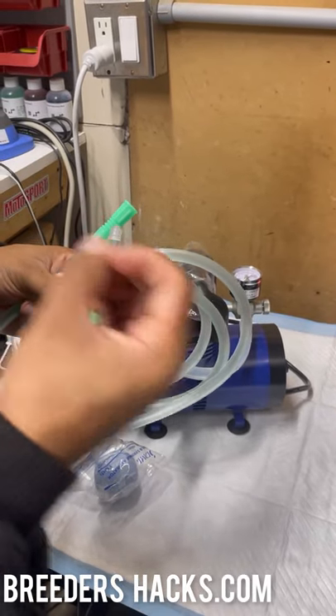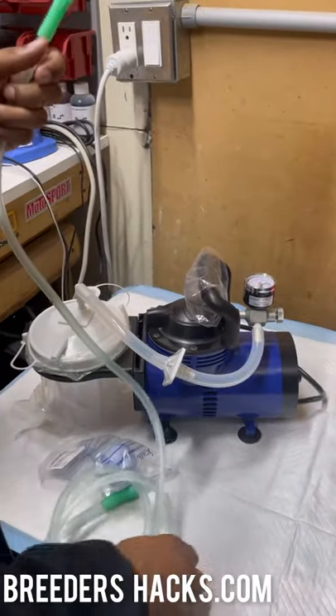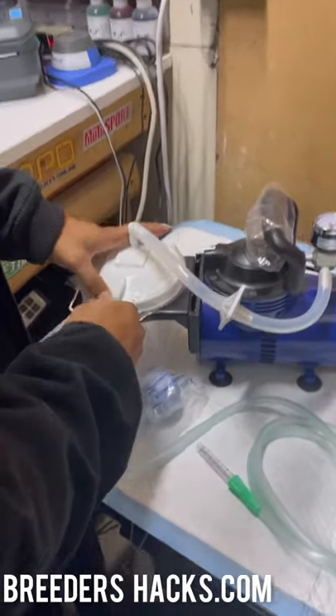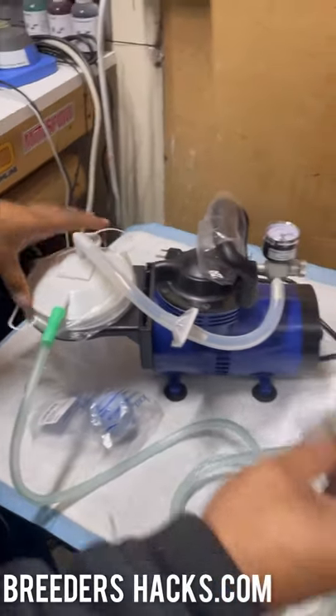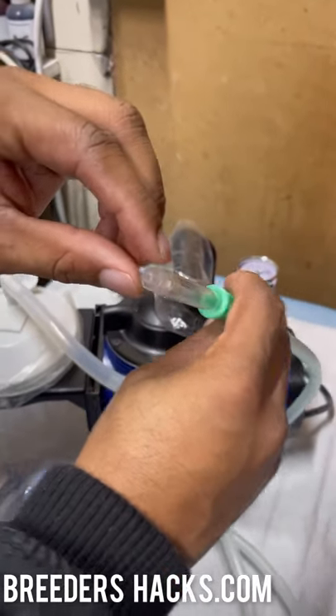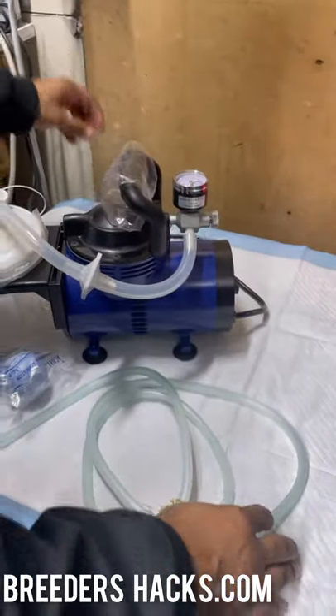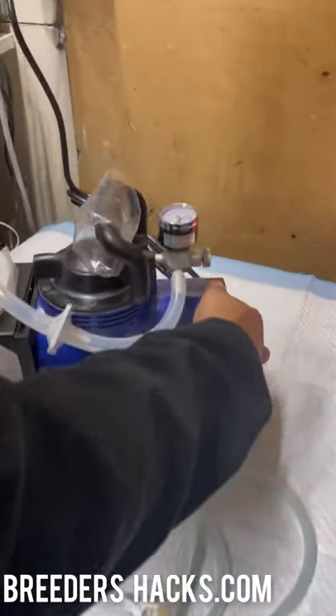Without this retrofitted piece, the opening is too big to get proper suction on a puppy's nose. Take the hose and connect it to the front of the canister like this. Now you're good to go — this is the perfect size to hold up to a newborn puppy's nose.